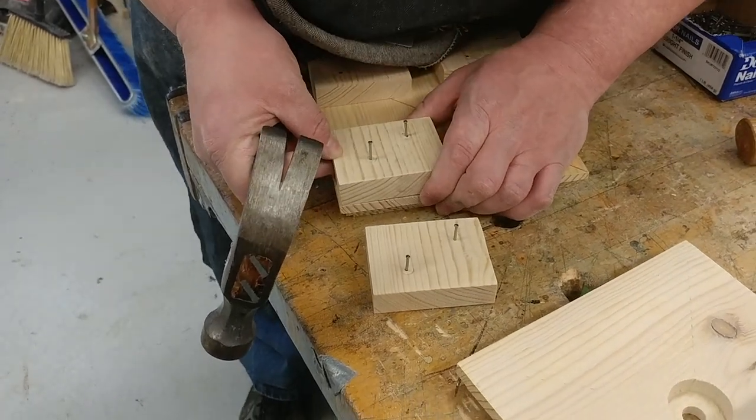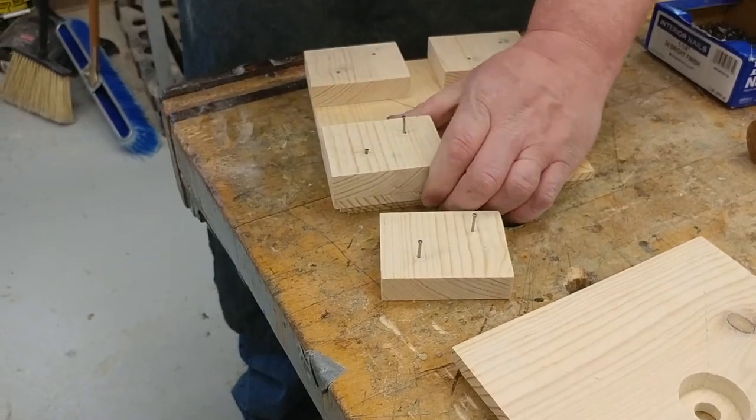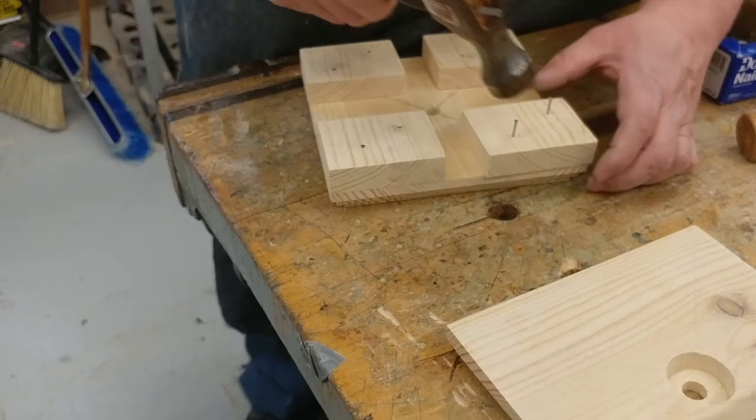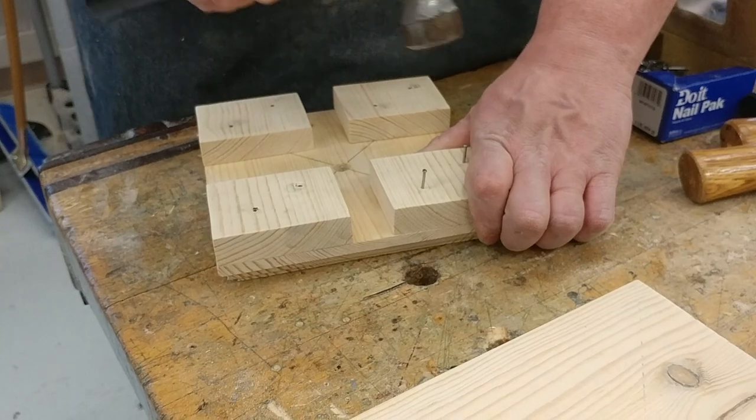As soon as they are, hammer them in. Do the same thing for this last one — get it lined up.